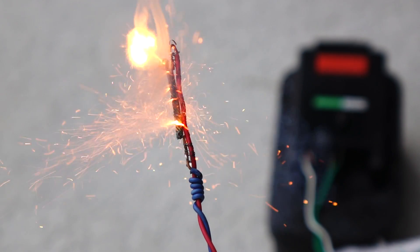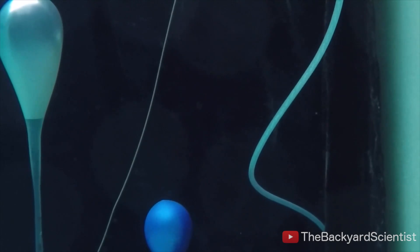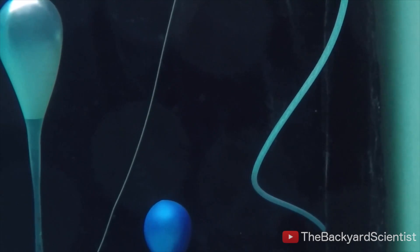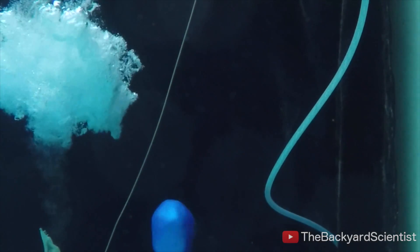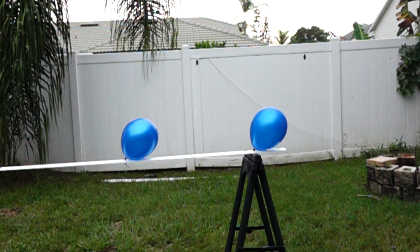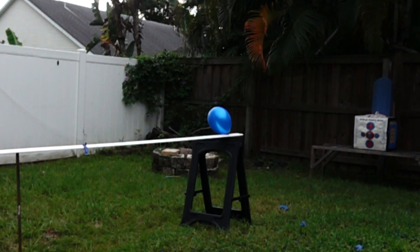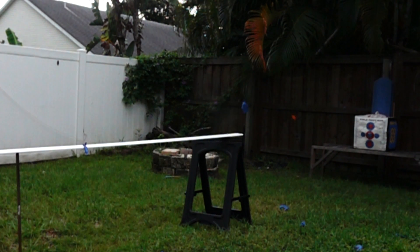A couple of you guys suggested an electronic detonator, and I did make one, but there was a problem — the neck of the balloon kept filling up with water, so I had to ignite it with a fuse on a stick. Another thing I tried was to pop balloons using an arrow with a sparkler on the tip, but the problem is these arrows move so fast they don't even have time to ignite oxygen-enriched propane balloons.